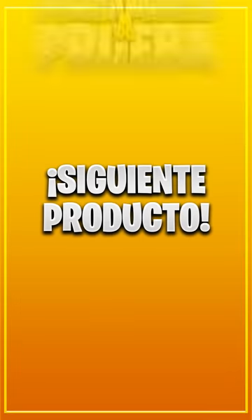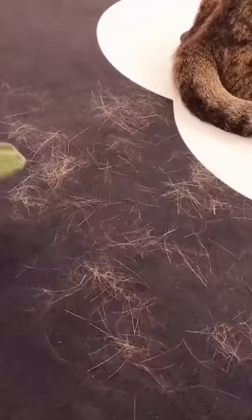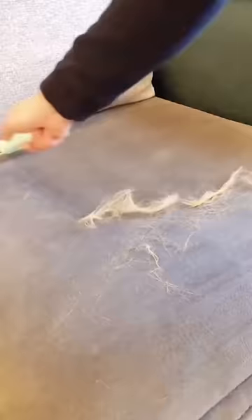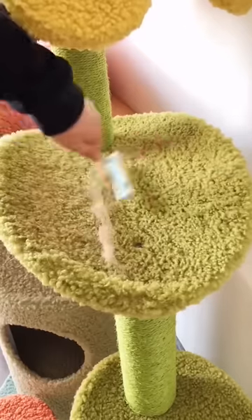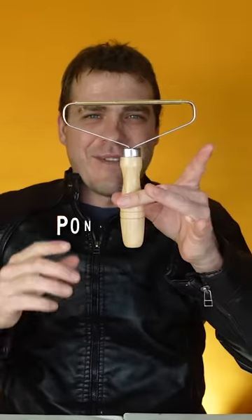Let's proceed to the next item. Now we'll test this one that many of you have been asking for, which is supposed to easily remove all your pet's hair by just doing this super quickly. It comes off — it's like a kind of rake. It looks pretty good, it looks interesting. But will it really work and be worth it for the price? That's what we're going to find out. Let's put it to the test.